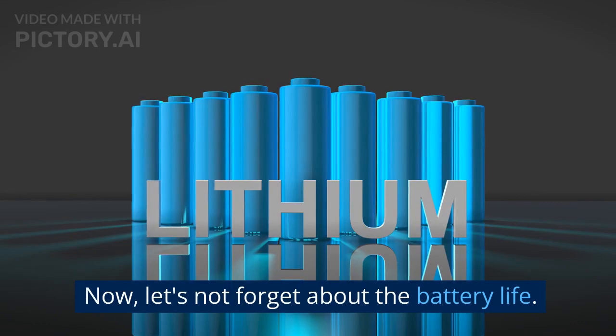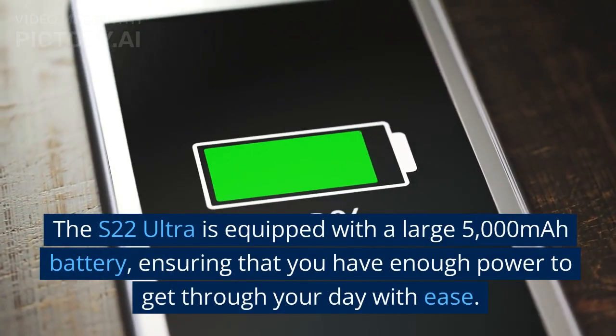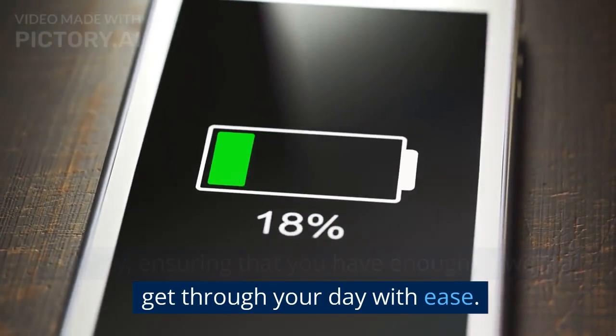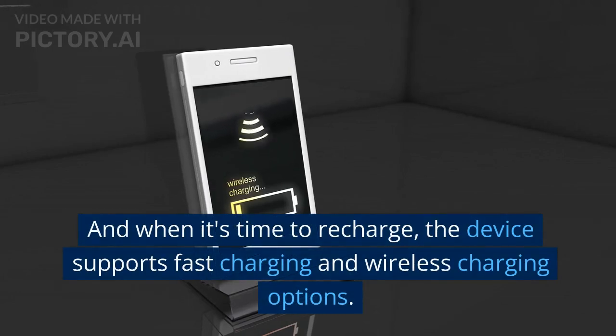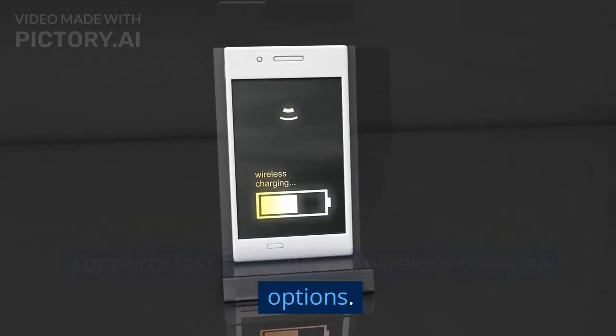Now, let's not forget about the battery life. The S22 Ultra is equipped with a large 5,000 mAh battery, ensuring that you have enough power to get through your day with ease. And when it's time to recharge, the device supports fast charging and wireless charging options.